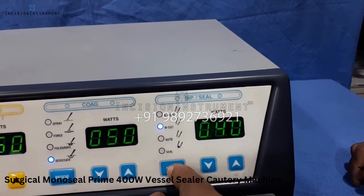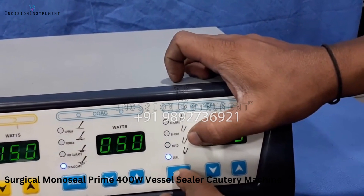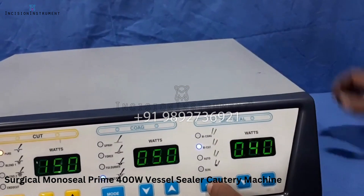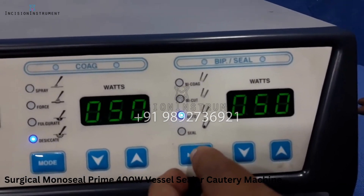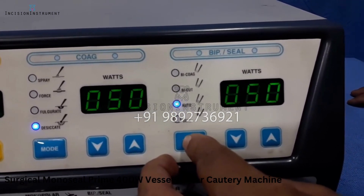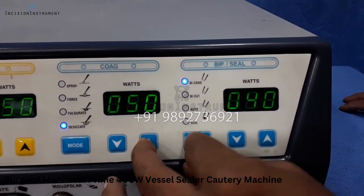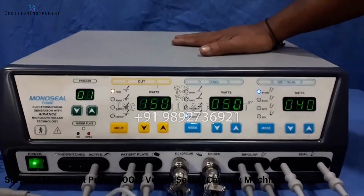In the bipolar function: bico performs standard bipolar coagulation; bicut is for bipolar seizure cutting; auto means the machine automatically stops after the bipolar procedure is complete. The seal mode, as already demonstrated, is for vessel sealing. This is how you can use the machine — this is the 400-watt mono vessel sealer.